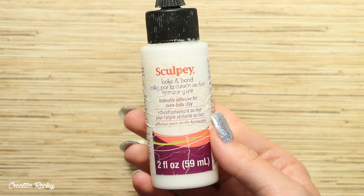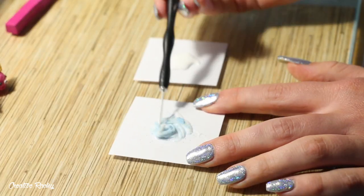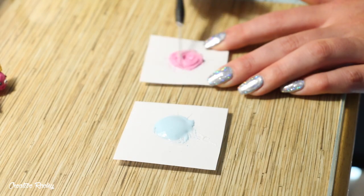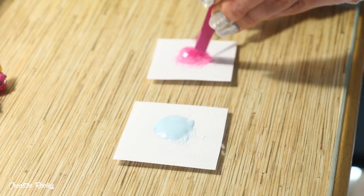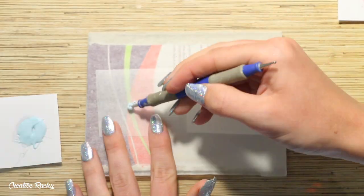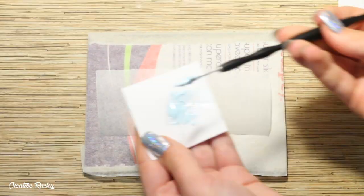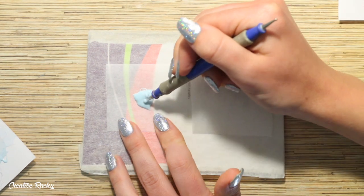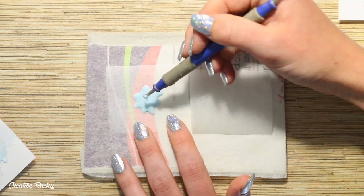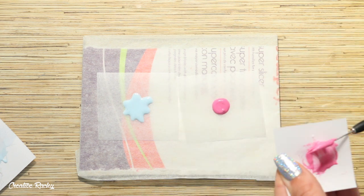The last thing we need to do is create the melted ice cream. I'm using Sculpey Bake and Bond, a liquid clay, which I prefer because it has a much thicker consistency and is easier to control. I'm adding color to the liquid clay using chalk pastels, trying to match the colors to my scoops as closely as possible. I then spread the liquid clay onto sheets of baking paper so it looks like a blob, doing the same for the pink ice cream. If you use another type of liquid clay it might not be as easy to control the shape, but it is still possible.